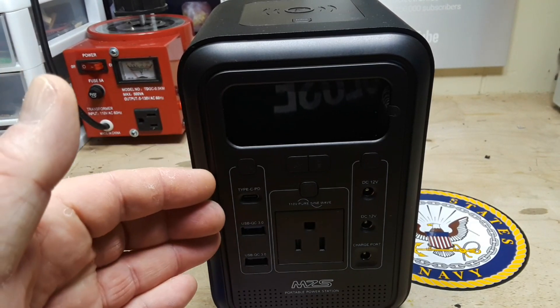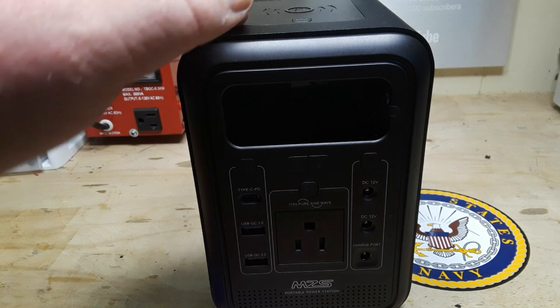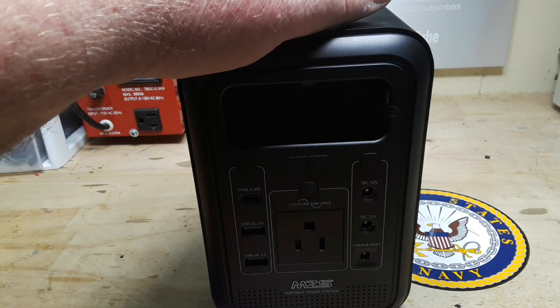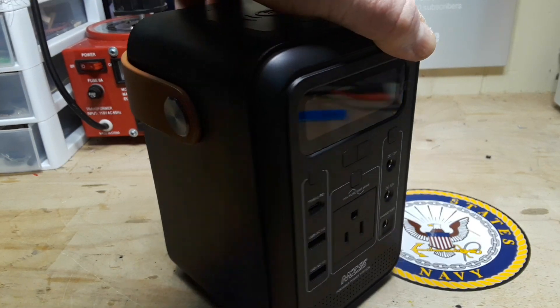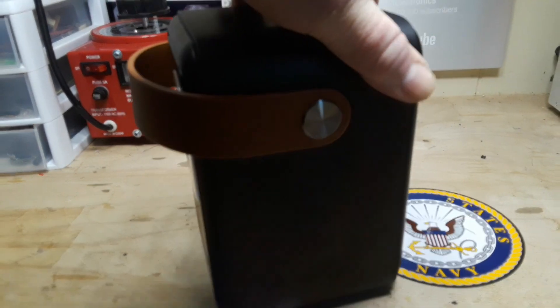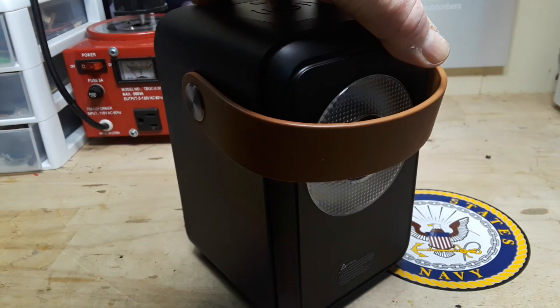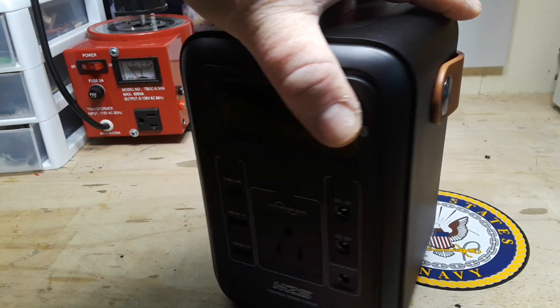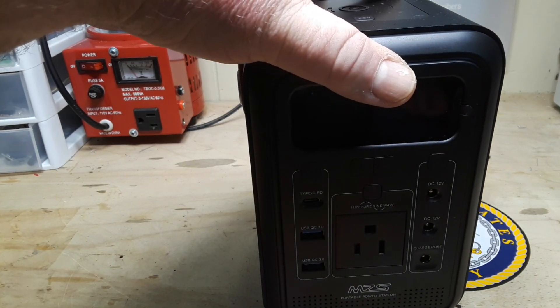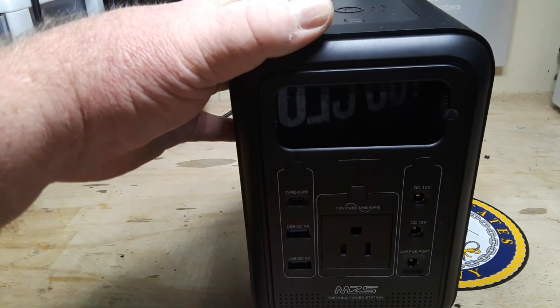This guy, on the other hand, I bought off of Amazon for $125 — maybe more expensive now, but that's the price I paid. It is 222 watt hours, 60,000 milliamp hours of lithium battery. It has 110 volt, 200 watt pure sine wave AC output, USB Type-C, 12 volt, light, outdoor backup supply.